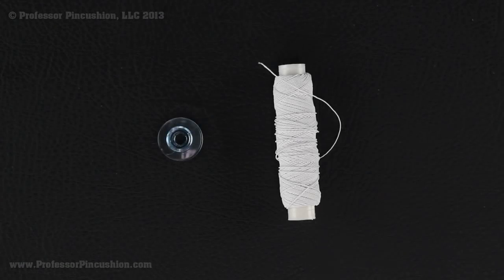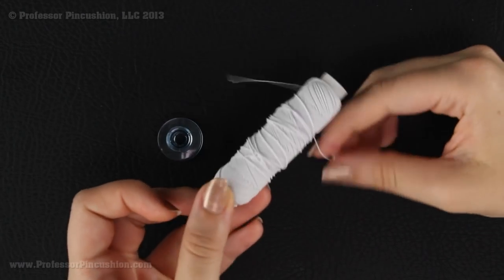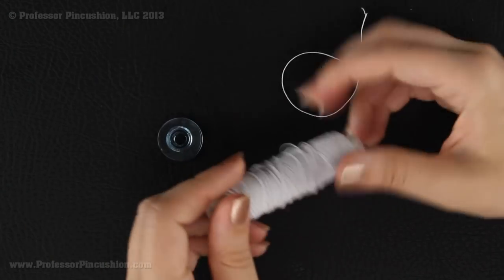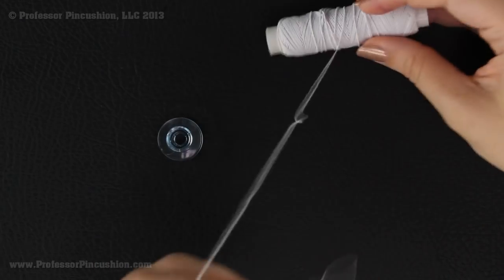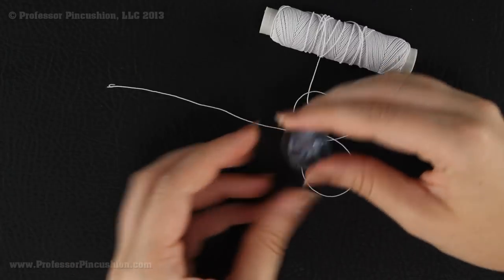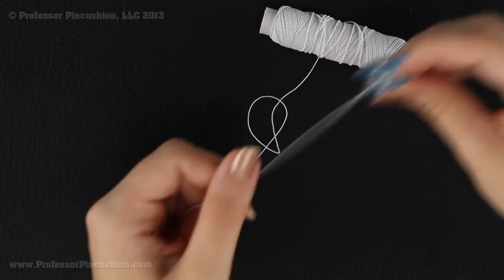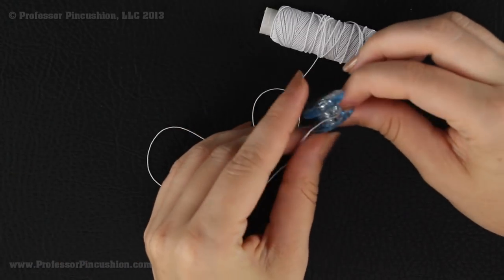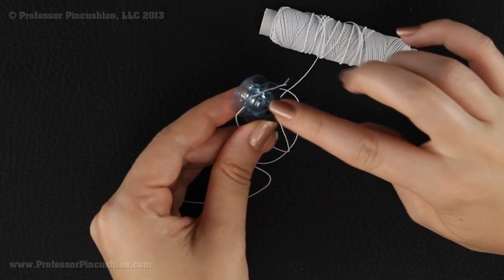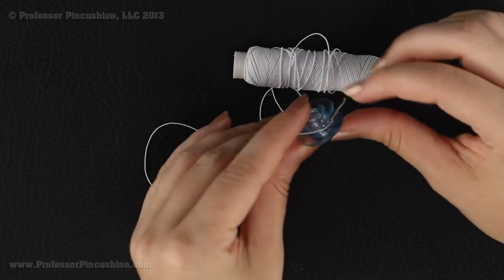The next thing we're going to do is prepare our bobbin. Here is a spool of elastic thread that I picked up at my fabric store — I found it in the section where they sell elastic, not with the thread, so if you have trouble finding it check the elastic aisle. We're going to hand-wind our elastic thread onto our bobbin. I'm not using a bobbin winder because it might stretch the elastic too much as it winds. We'll have the elastic thread in the bobbin section and regular thread on top of the machine.